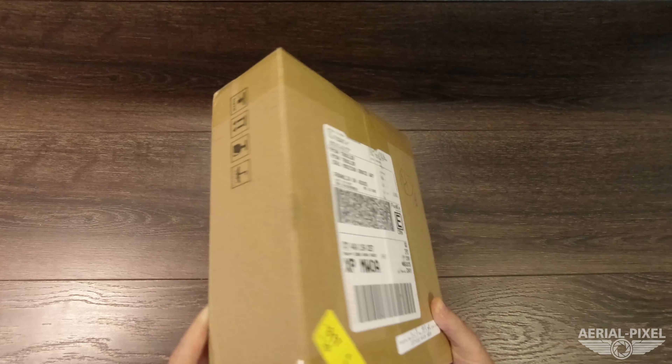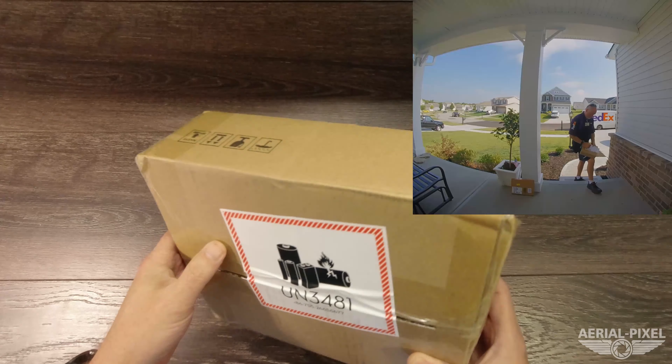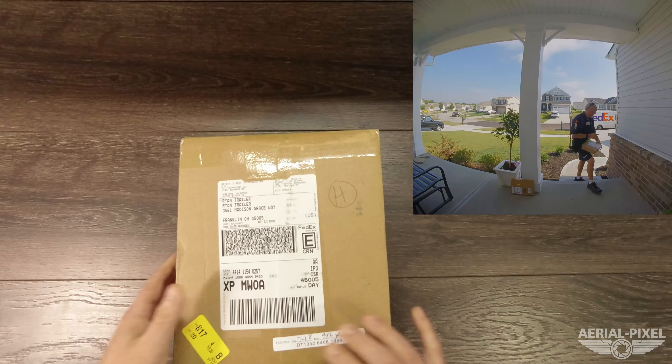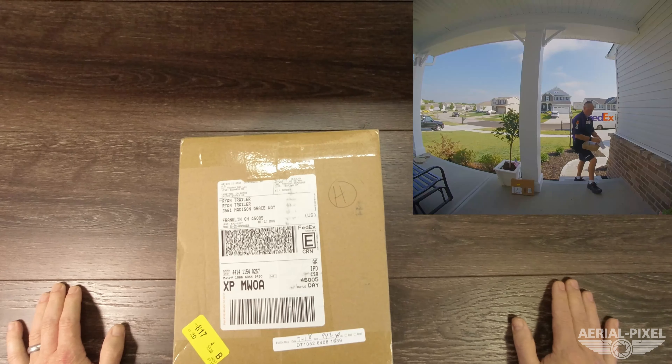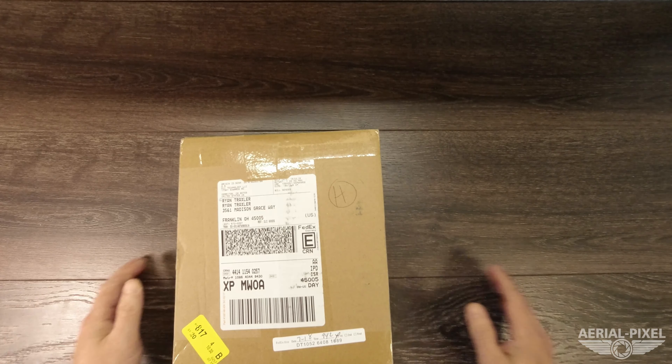I love getting packages from DJI, except for when the FedEx man does not leave it at the door. Just like almost all the DJI accessories and products that I've received, you have to sign for them, and unfortunately I was not there. But after a quick trip to the FedEx store, I was able to pick it up. We're going to open it up and see what's inside.